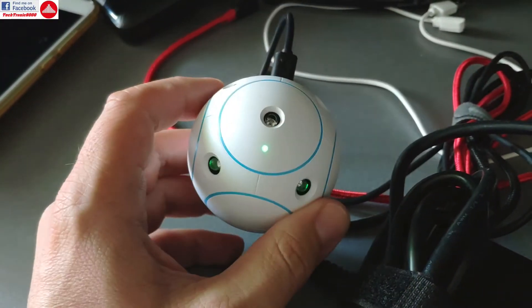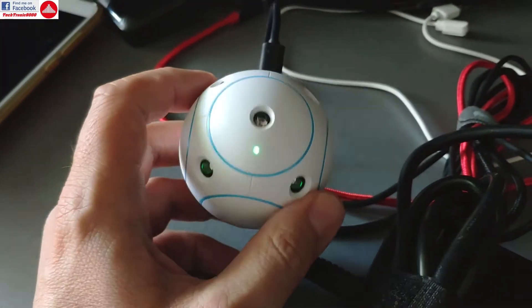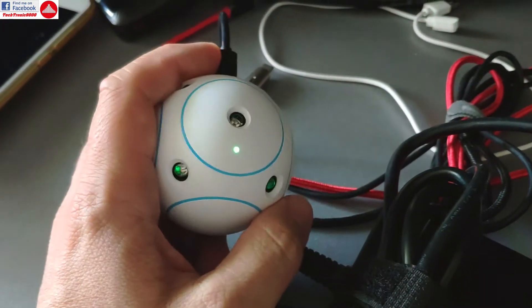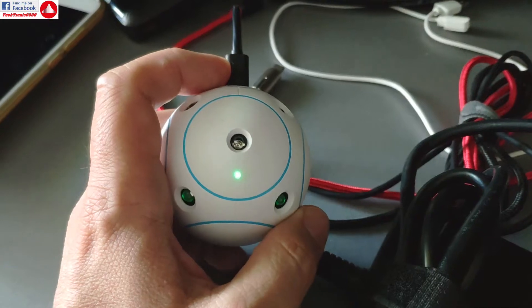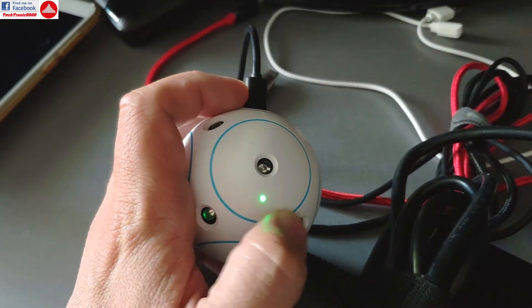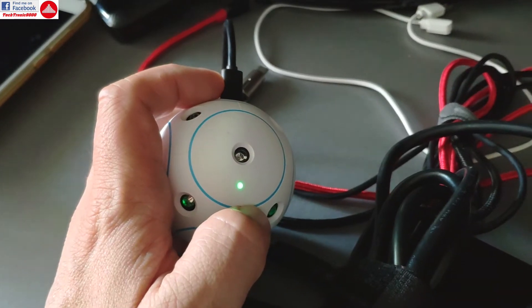Now we charge the infrared football — it's actually fully charged now. This takes roughly 10 minutes or so to charge. It has a red LED when it's charging, and when it turns green it's ready to play.